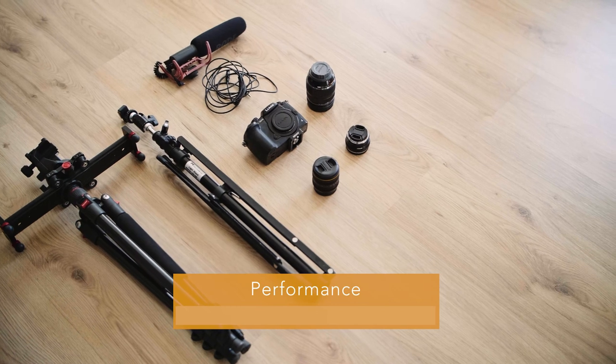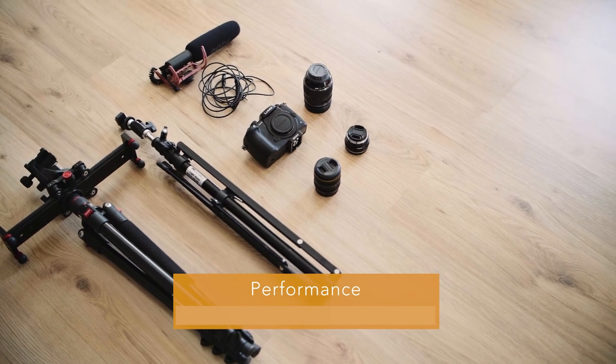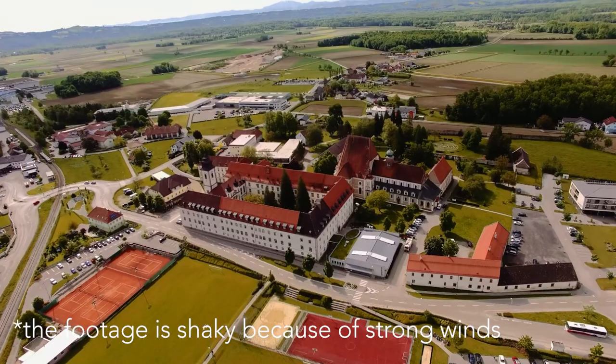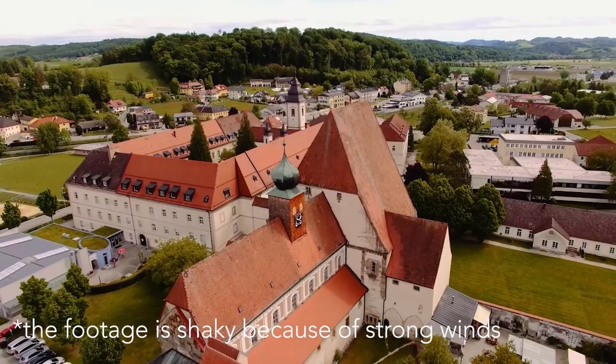So all in all this was my super tiny set that I used on this short documentary. To be fair, for the aerial shots I used my Phantom 3 Pro — simply because I don't have any other drone — but you would get the same results with something like a DJI Mini 2, since the Phantom 3 Pro is an older model and doesn't produce the newest and best image on the market. So I think it's time to upgrade my drone.